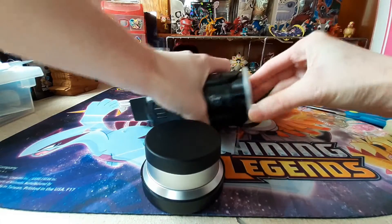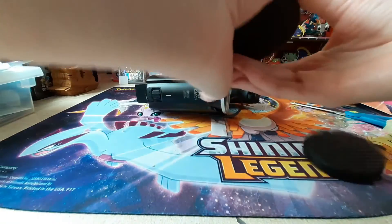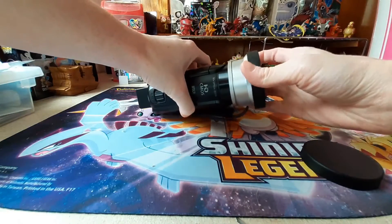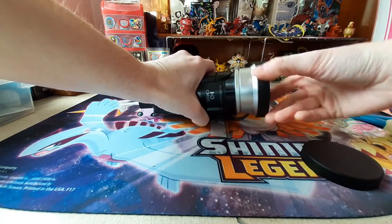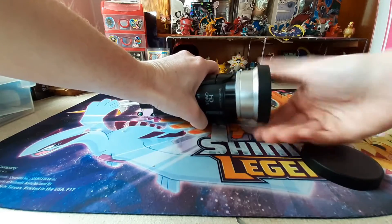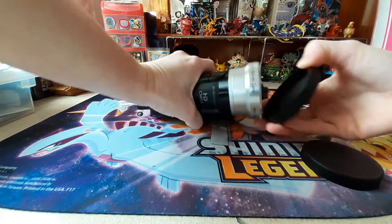Oh yeah, it is. That just goes on like that. And I believe... is this the end? Because that's the lens. Yep, that's how it goes. There we go, so I put it on.